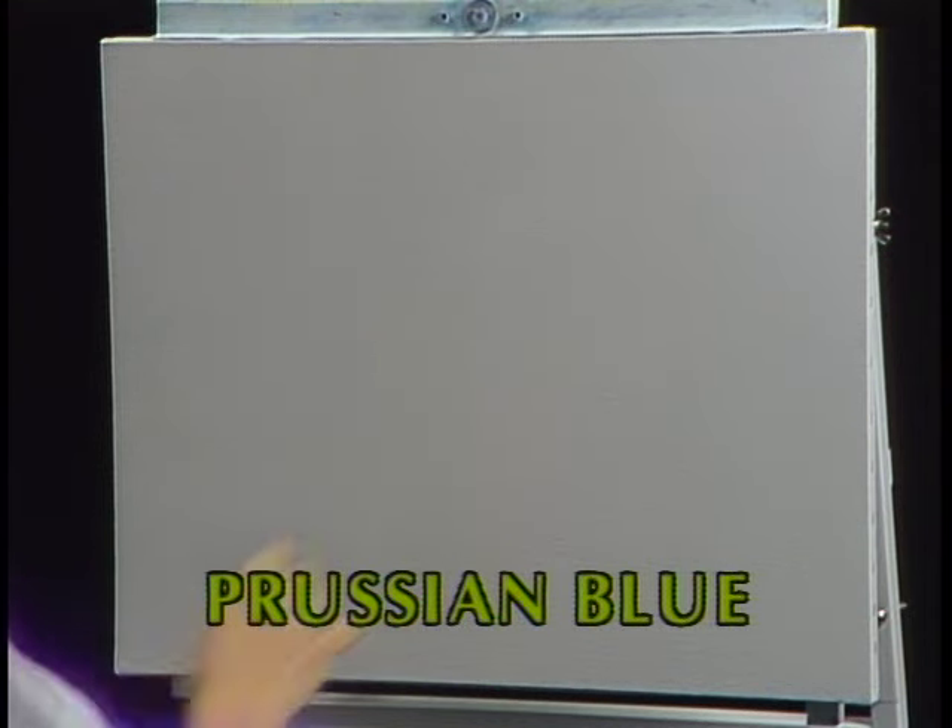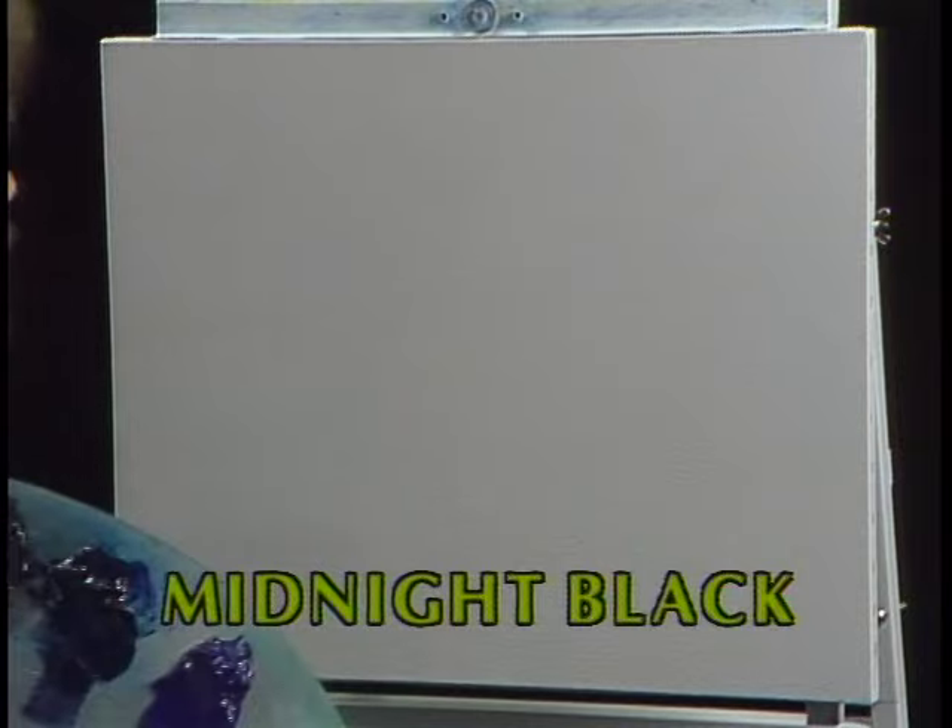I have my standard old pre-stretched double-primed canvas, and I've just covered the entire canvas with a very thin coat of liquid white.